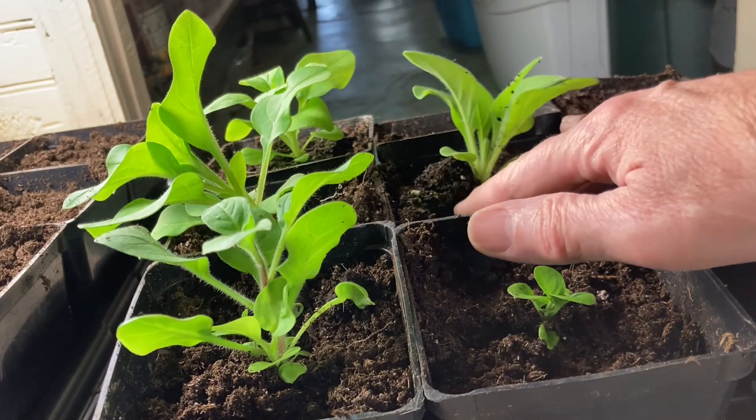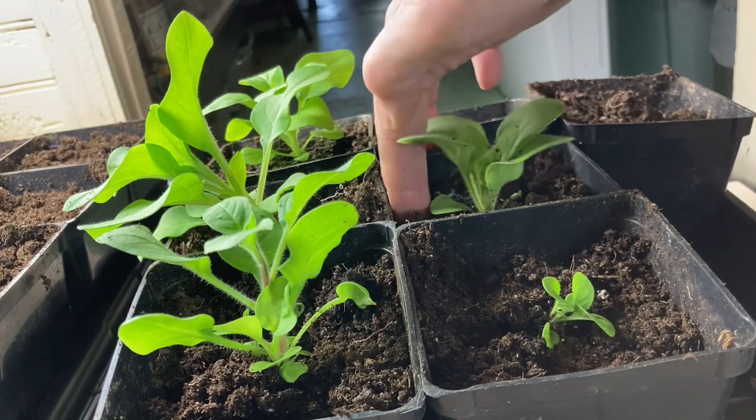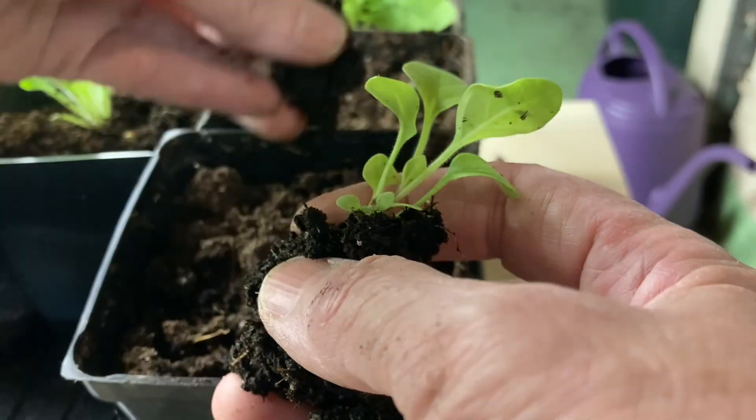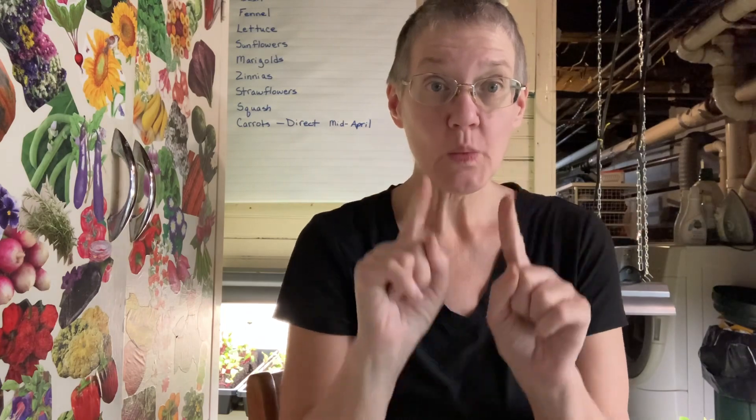They didn't germinate well so I had to sow them a second time — that's the reason there's a variety of sizes. These bigger seedlings were sown five and a half weeks ago, and the big ones germinated in nine days.